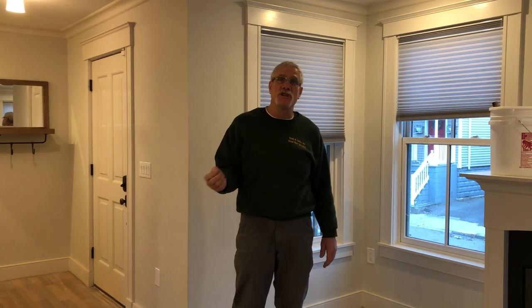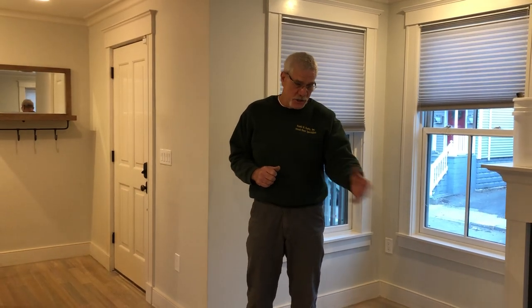Hi, it's Chris from Duffy Floors. We're back here on the Cambridge job where we've taken Brazilian cherry, we've bleached it numerous times with different compositions, and we've applied a white stain to it to sort of bring back that natural raw look of the floor before we put the water-based polyurethane on it.